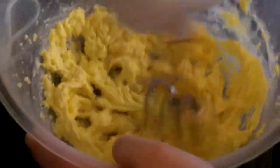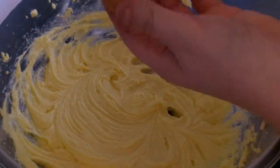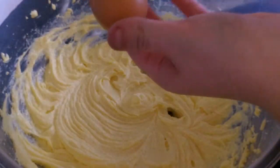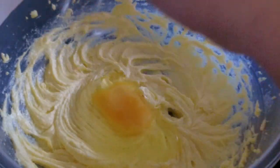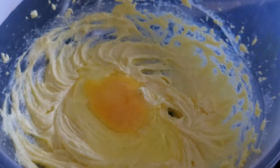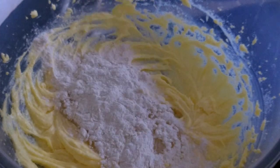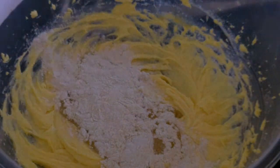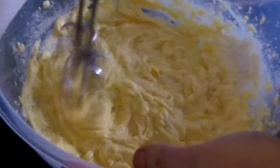It should start to look like this. Then add in another egg with a tablespoon of plain flour and whisk it together. It should start looking like this.